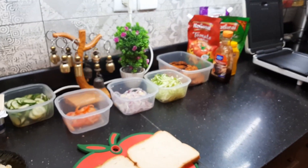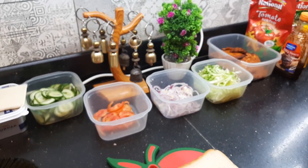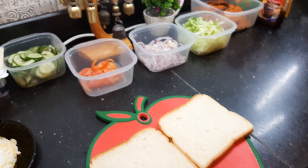Hey guys, welcome back to my channel. Today we are making Korean sandwiches at home.